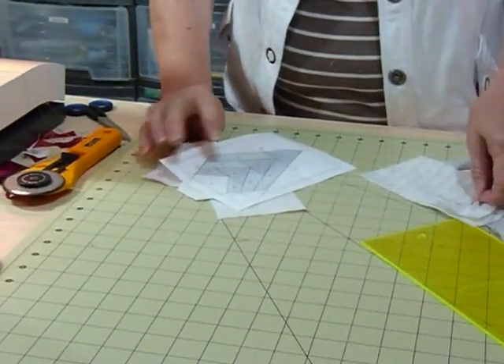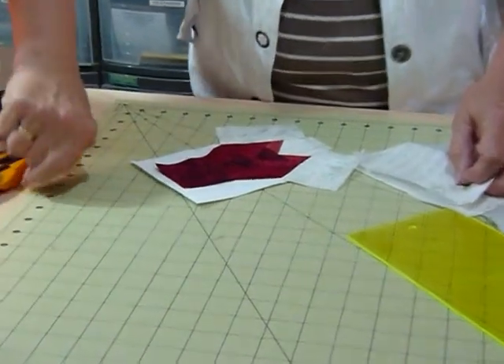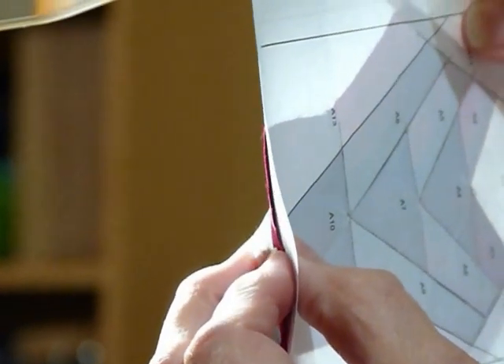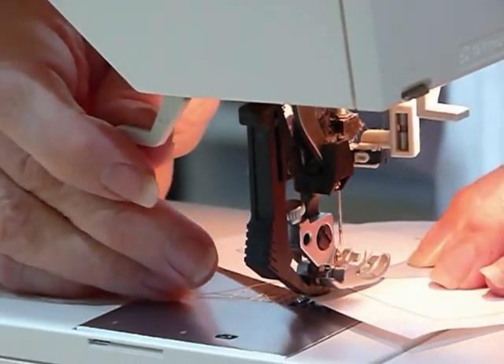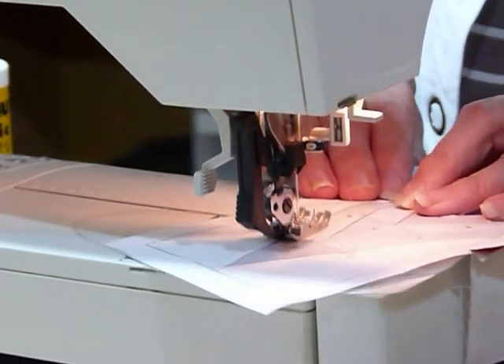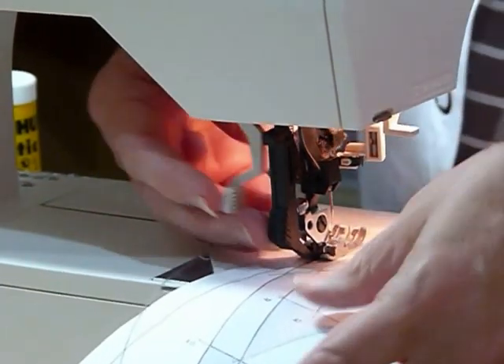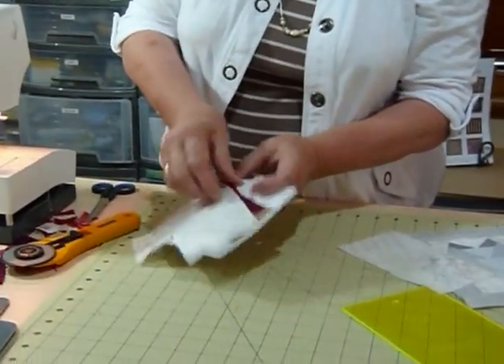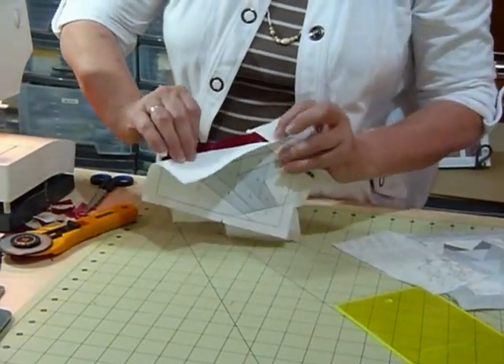This is looking good. Now for the other side — same thing. It's quite handy if you've got a light box or some sort of light source. This little sewing lamp I've got here is amazingly useful at times like this. Make sure that the fabric extends out beyond the seam allowance at both ends as well as beyond the line you're sewing. Remember to start right out beyond that seam allowance area and a quarter of an inch past the next line. Pop the paper off those seams so that you can fold that back and trim.